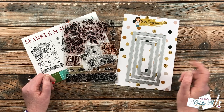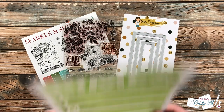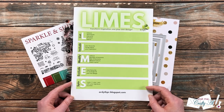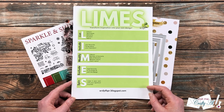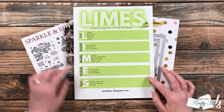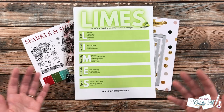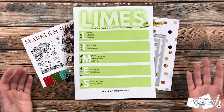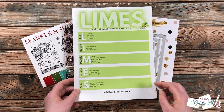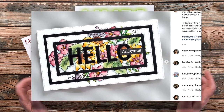If you don't know what LIMES is, I'll link Ardeth's playlist in the description box where she uses this same technique in many videos. She has also provided a fun printable on her blog. LIMES is an acronym for Lists, Include, Modify, Exclude, and Spin — it's a way to take inspiration from someone else and make it your own without copying it exactly.